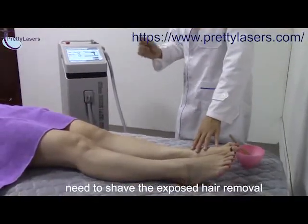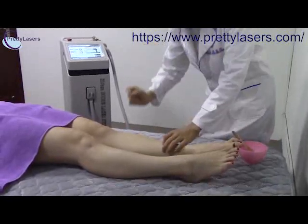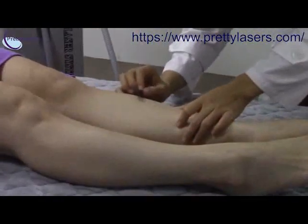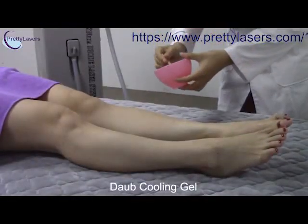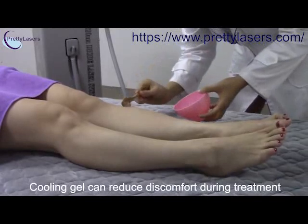Before doing the treatment, first we have to remove the hair. And then put the gel on the treatment part.